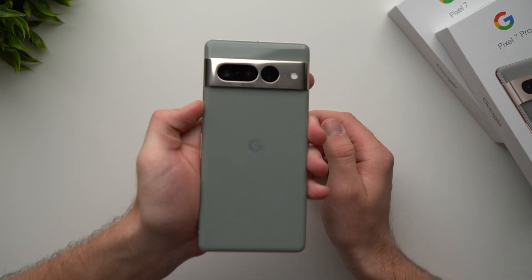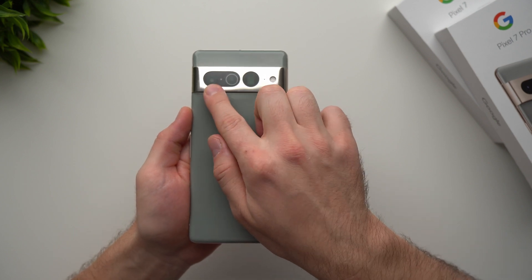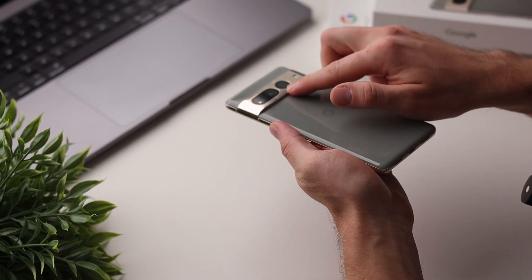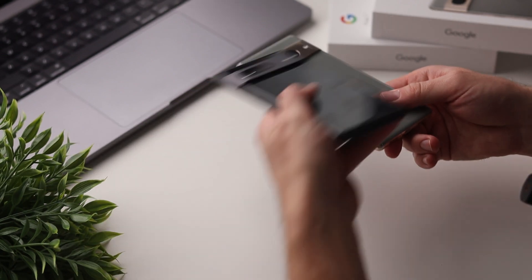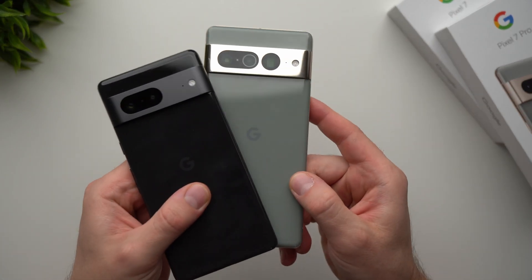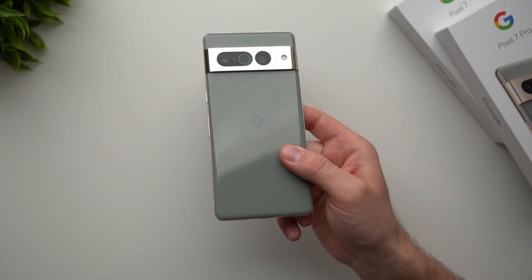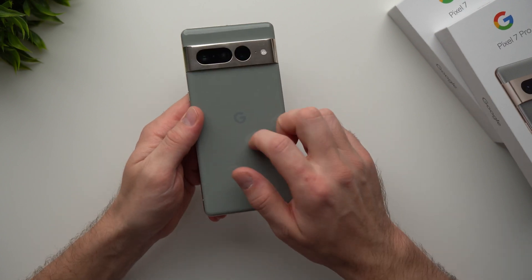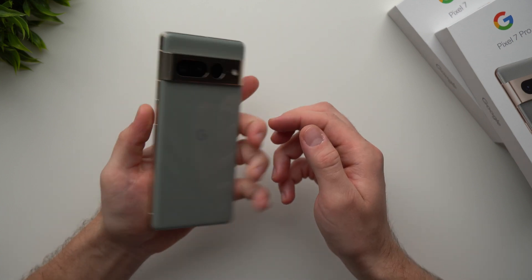Let's start on the back of the phone. We have our wide camera, our ultra wide, and our telephoto lens right here. This telephoto lens is exclusive to the Pixel 7 Pro — we don't get that on the regular Pixel 7, that's just one of the perks of getting the 7 Pro. Also on the back next to the cameras we have the flash, and the back of this phone is made out of glass, so just like last year it is a full glass design.